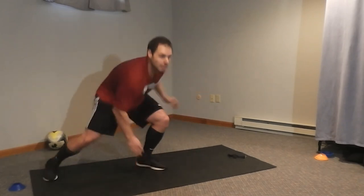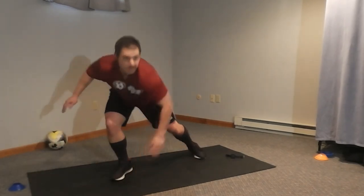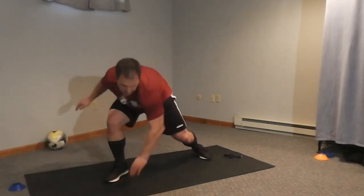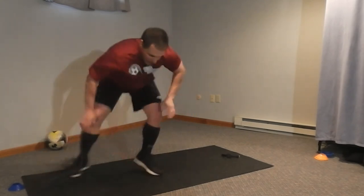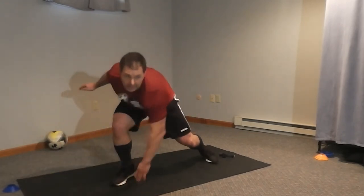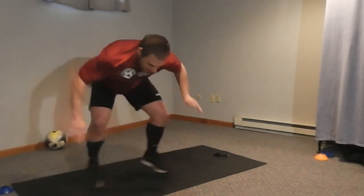Good. Thirty seconds. I'm doing it along with you — I can see you guys. Switch those feet, Riley. One comes in the middle, then to the outside. Twenty seconds. Pick it up if you can. Ten seconds. Faster. Five seconds. Four, three, two, one. Time!